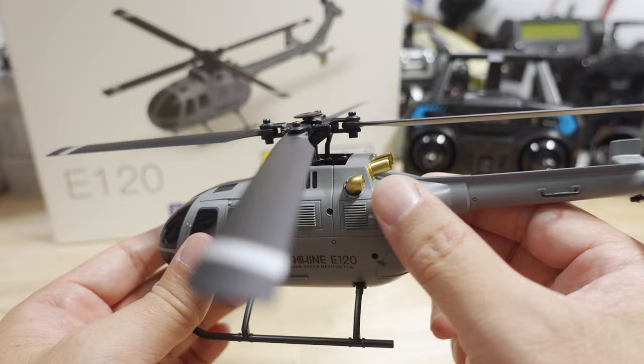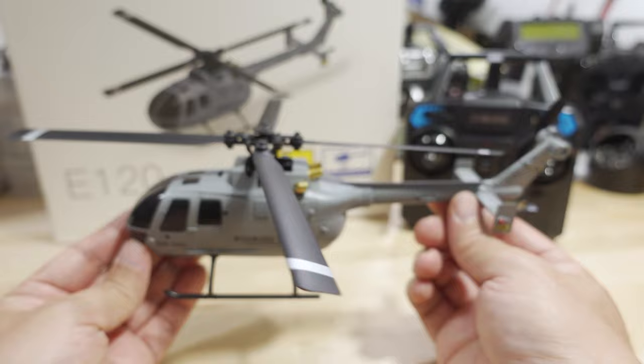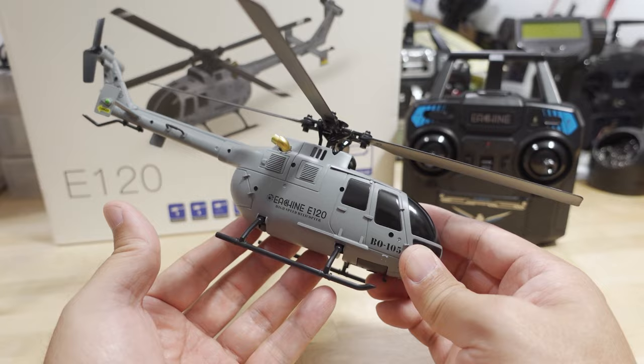I wanted to show you this on a better camera. Not sure about the gold-plated exhaust ports in the back — I think this is a scale replica of another model, I'll put it up on screen. The lights back here are not real, just painted on, but let's go ahead and fly it — line of sight, no FPV on this one.